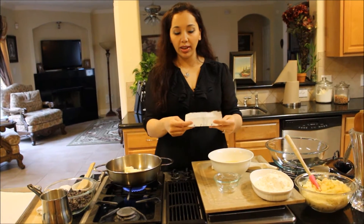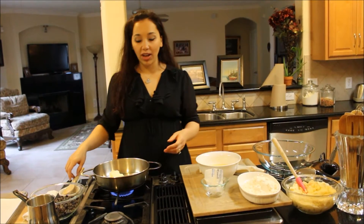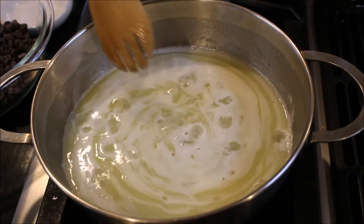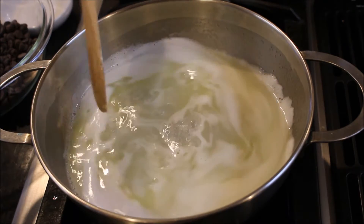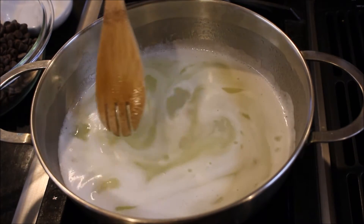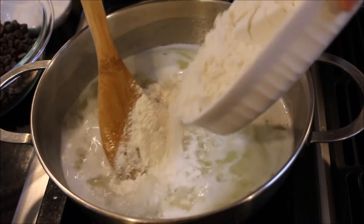Once it comes to a boil and the butter starts to melt, we're just going to add the flour in. So I'm just going to wait for that to happen — it's going to happen really quickly. Once the mixture comes to a boil and the butter, sugar, and everything is all combined, we're just going to reduce the heat a little bit and add all of the flour.